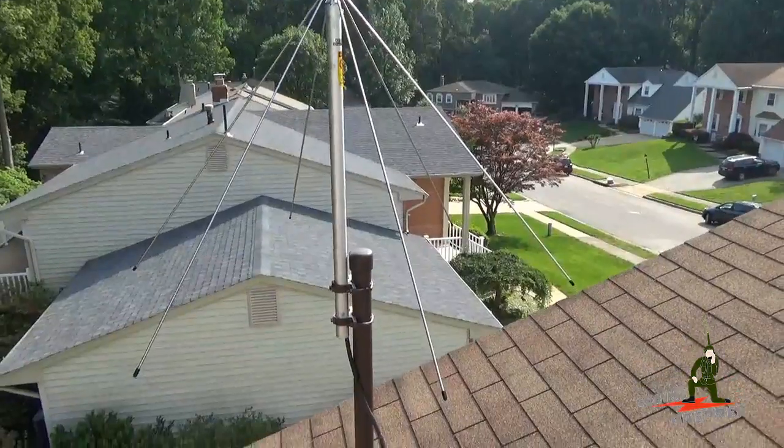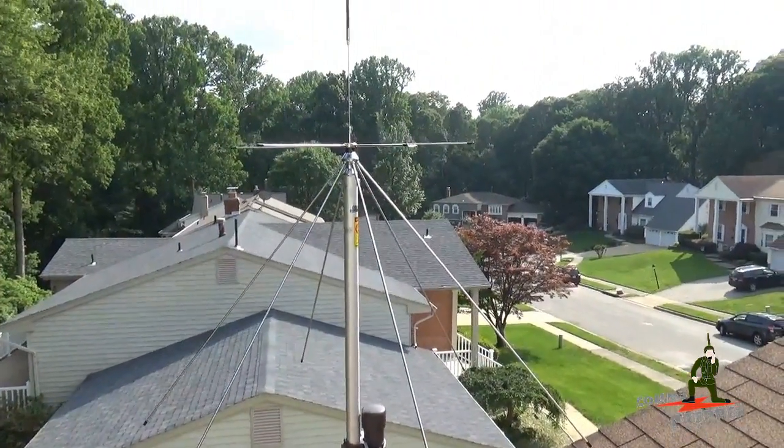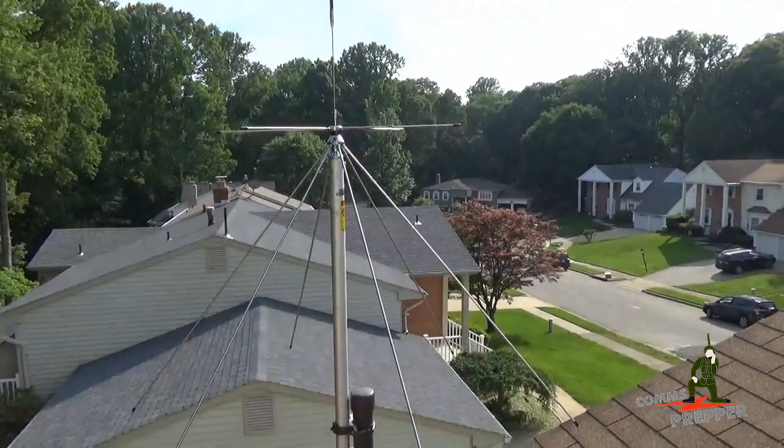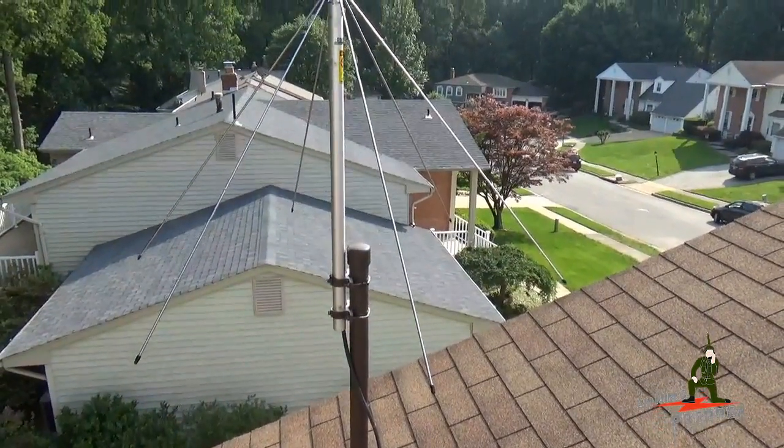I'll head down off the roof, go inside, and put the SWR meter on it to see how it does on 2 meters and 70 centimeters. Then later on this evening we'll hook it up to the SA44B spectrum analyzer and see how we do with a wideband receive antenna.